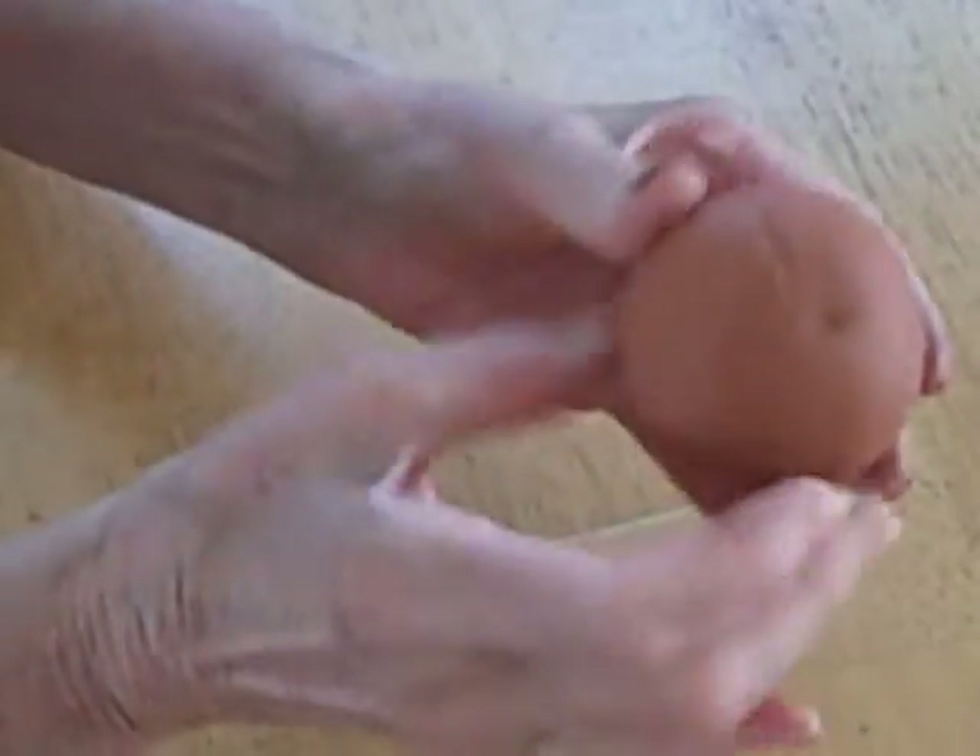The heat of your hands will help form the ball. There's the ball.